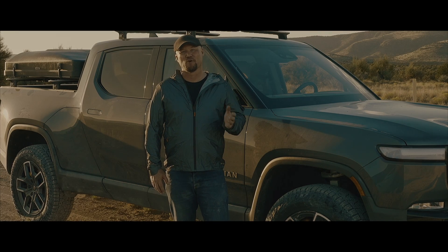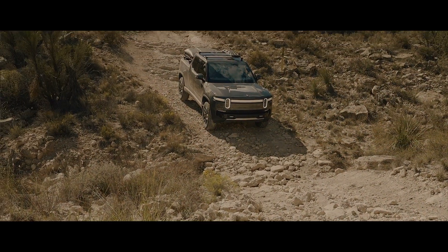Hello, I'm Scott Brady with Expedition Portal and Overland Journal, and I'm out here with a very special vehicle — the Rivian R1T.